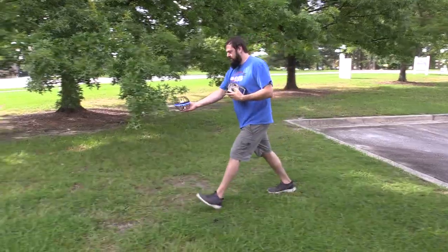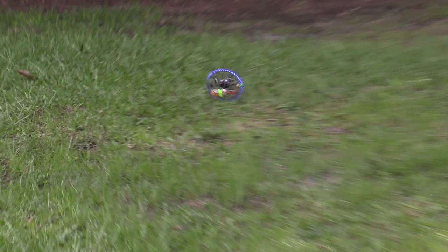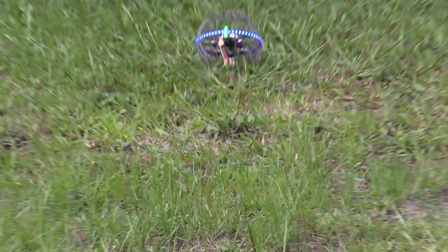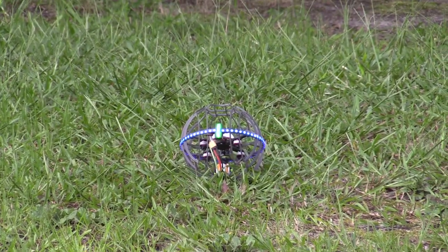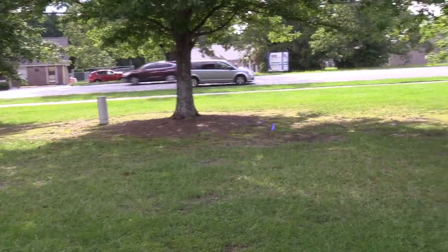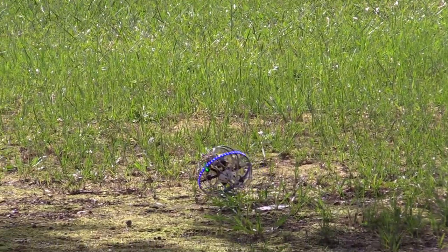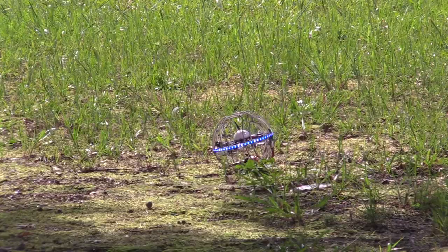Oh he made it! So I put a spin on it — and right in the throat. He did not like that one at all.